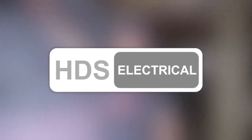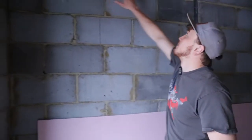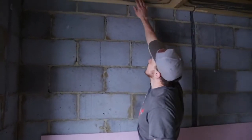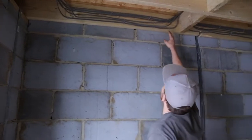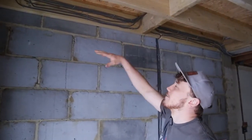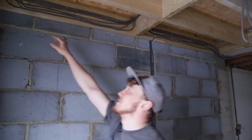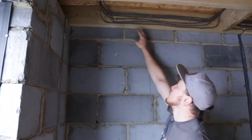So this is a what to do and what not to do. If you can look up here, the T&E's been run — you can see this one's kind of just run round, and he's kind of run out of length and then just cut corners on it. It's got too short and he can't get the clips in.